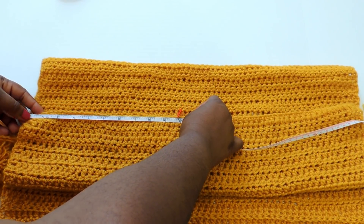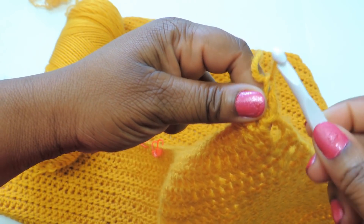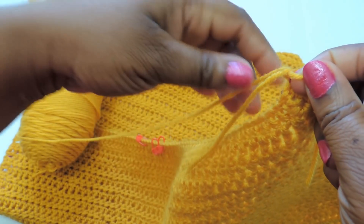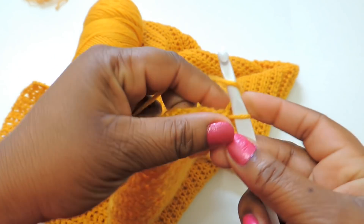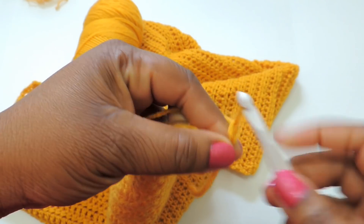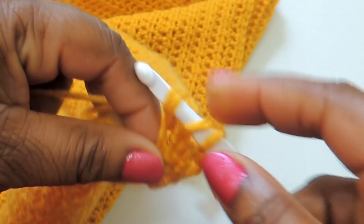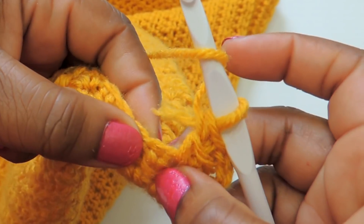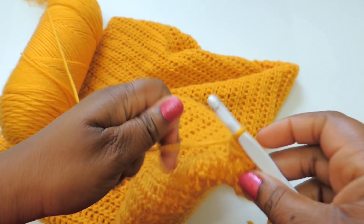Once you determine where your front paneling starts, check that you have an equal number of inches on both sides. Go ahead and tie your yarn to the end — I'm just tying a knot and will work that string in as I go, but you can also wait until the end to weave it in. Once the yarn is tied on, chain three as your first stitch, then do double crochet stitches all the way along the top of the paneling until you reach your first stitch marker.